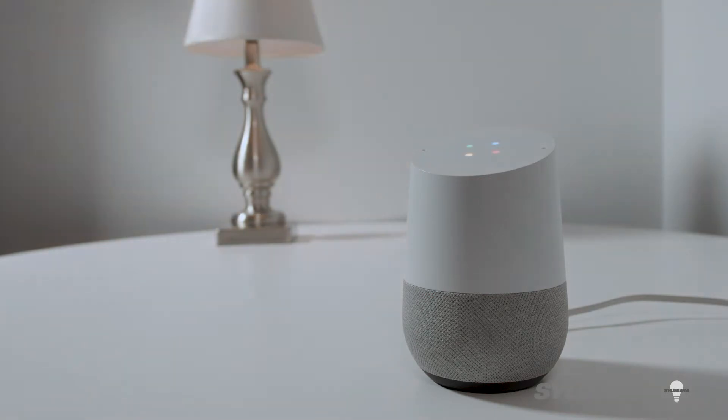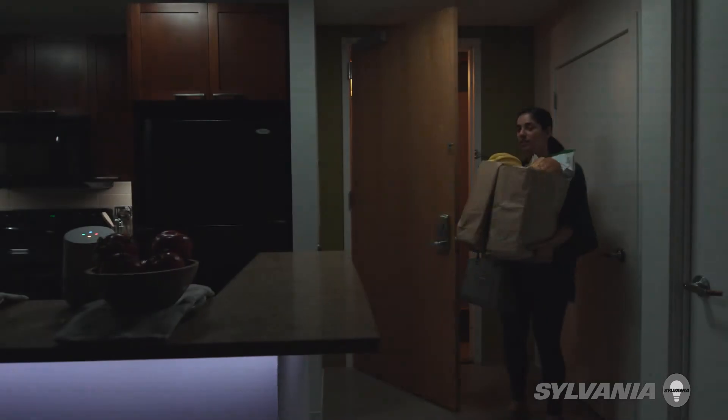You can automate things like turning on your lights with your voice. Hey Google, I'm home. Welcome home. Or you can set the mood. OK Google, turn on the movie scene.